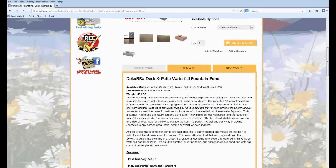This all-in-one garden waterfall and container pond combo ships with everything you need for a fast and beautiful decorative water feature on any deck, patio, or courtyard. The patented real rock molding process is used to create a gorgeous Tuscan stucco texture that adds Venetian flair to any backyard garden. This sets up in minutes — just place it, fill it, and plug it in.